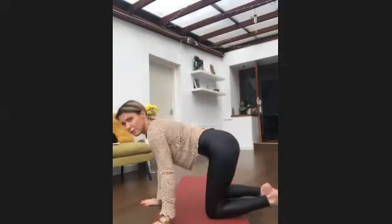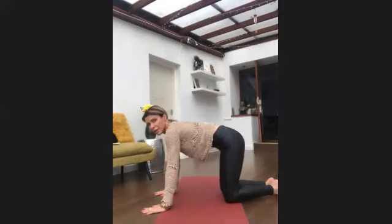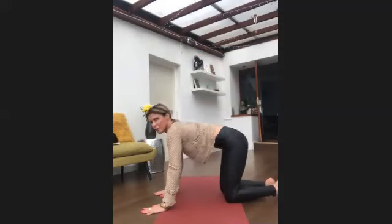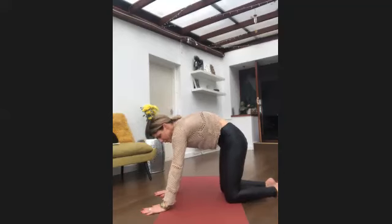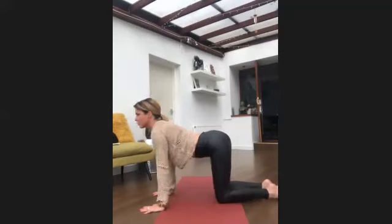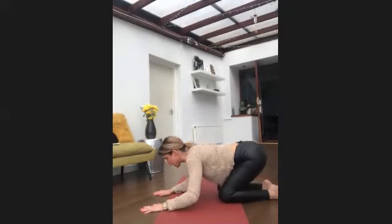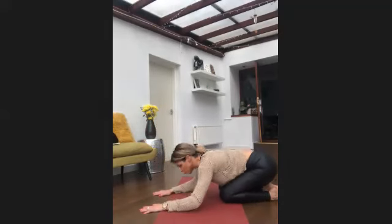Now move onto your hands and knees. Breathing in to curve your spine looking up, breathing out to curve your spine the other way with your gaze at the belly button. Then from here, breathing out sitting back on your heels and taking your head down, breathing in to come back up. Really try to connect your breath and your body — the more you can smooth out the breath, the more you can smooth out your mind.